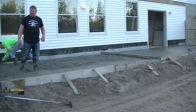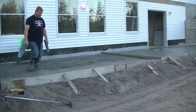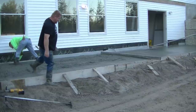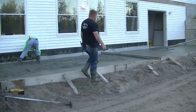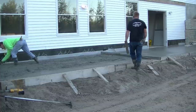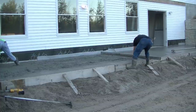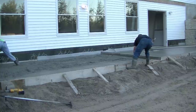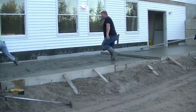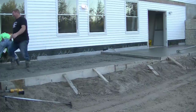Also, earlier when I talked about the Concrete Underground, I talked about bidding and estimating jobs like this — how much it costs, how much profit you're going to make off stuff like this. We go into the business aspect of things in the Concrete Underground. I know some of you guys have been asking me about going into business for yourself and figuring out bidding and estimating and how to make money, and we'll cover that in there.